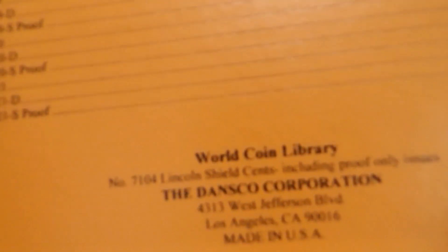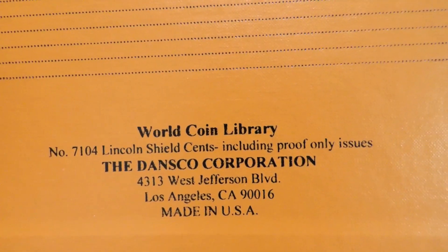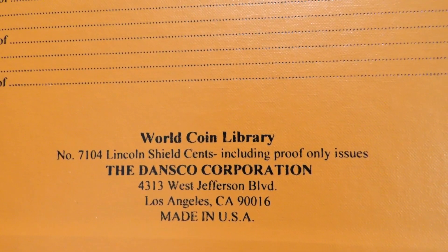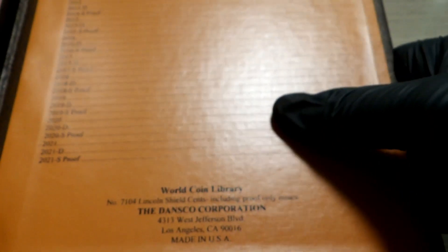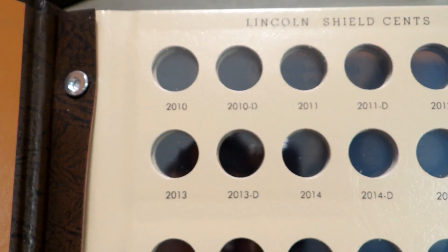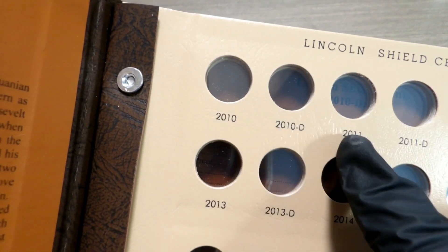Now those of you who don't know what a Dansco is — they are World Coin Library number 7104, Lincoln Shield cents including proof-only issues. The Dansco Corporation, made in the USA. These books are very, very durable. They say proofs, but I see no section for the proofs — I see 2010, 2010-D, and then 2011.